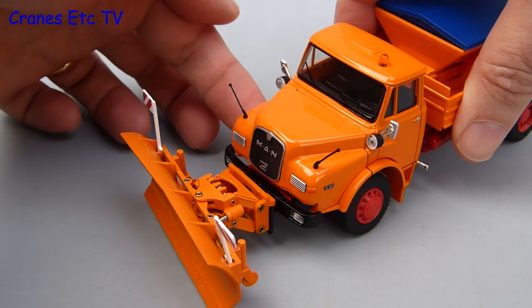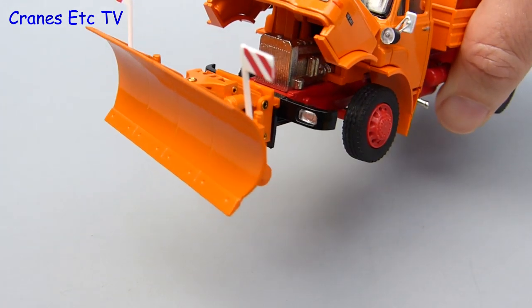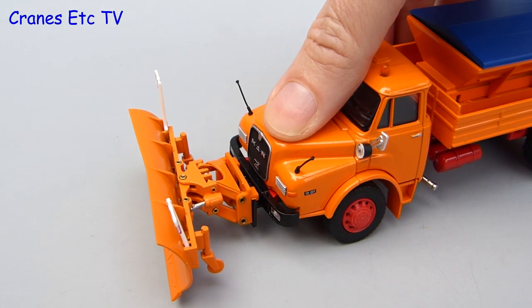If you've got a problem with the engine, you can lift the whole hood up and that lets you see the chromed engine which is modelled inside. The hood is well engineered because it can be posed in the open position and it feels nice to gently close it up.